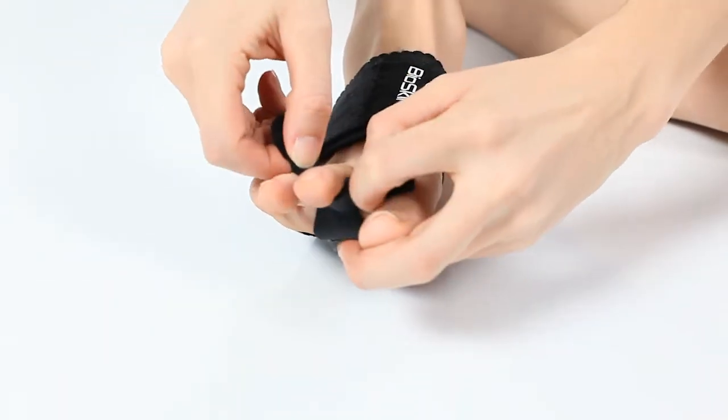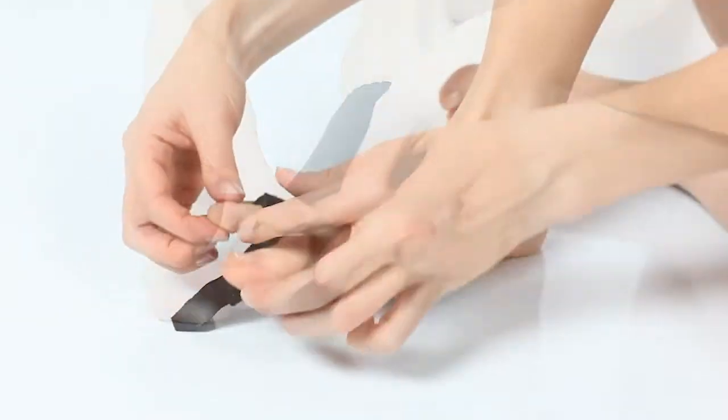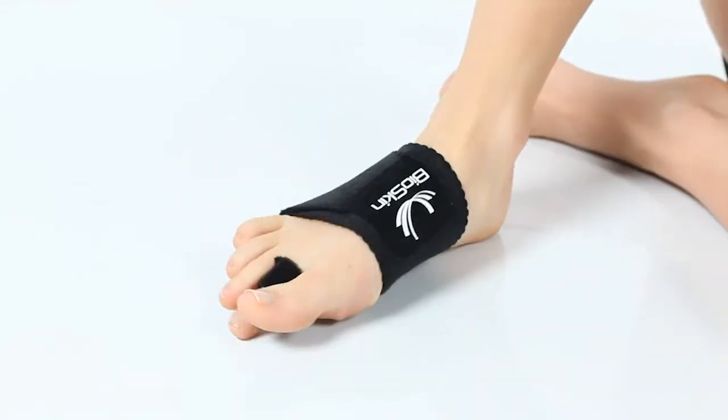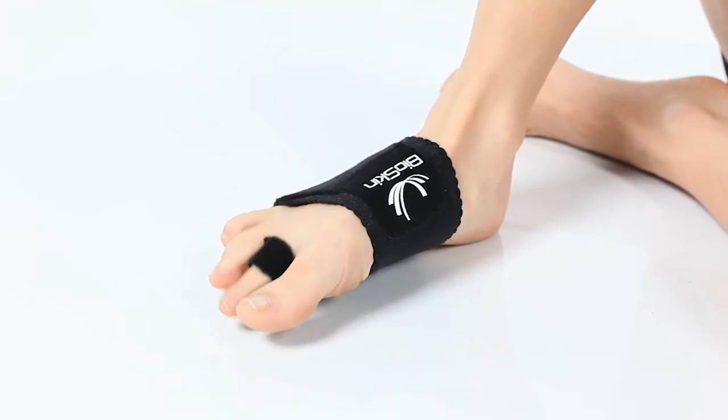Begin by wrapping the strap around the affected toe with the elastic strap toward the bottom of the foot. Finish by pulling the toe downward and attach the Velcro tab to the bottom of the foot. The strap prevents dorsal drift and may be worn during post-op treatment.